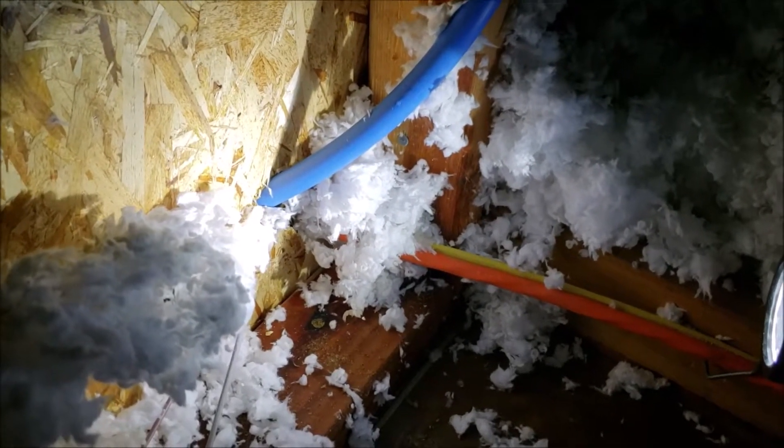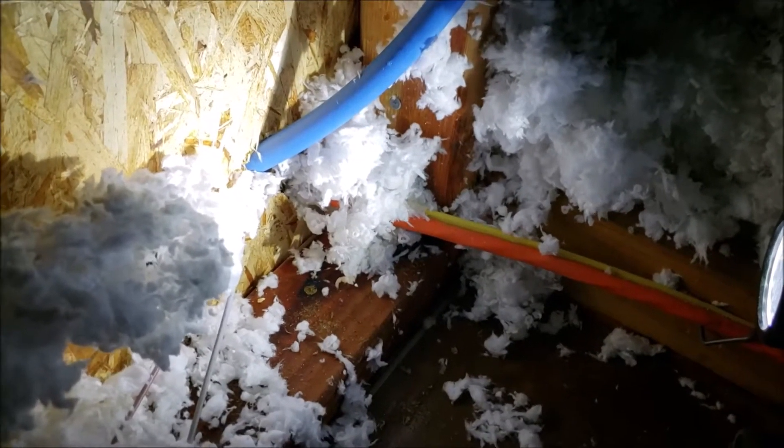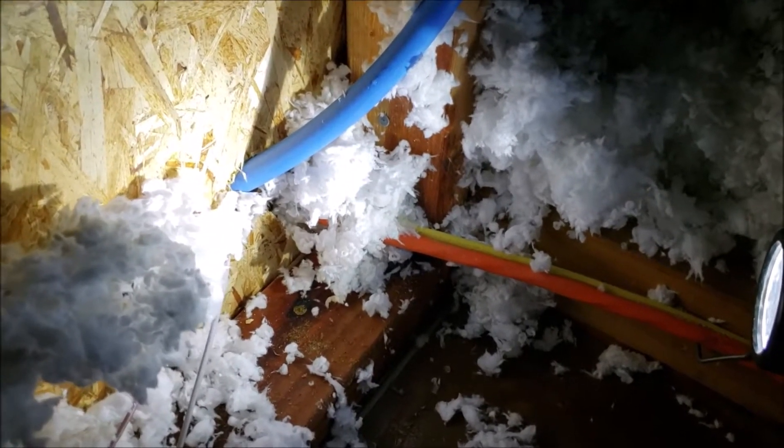Side note: this is right above the laundry room. I'm not sure where the half-inch line goes to, but it is right above the laundry room.